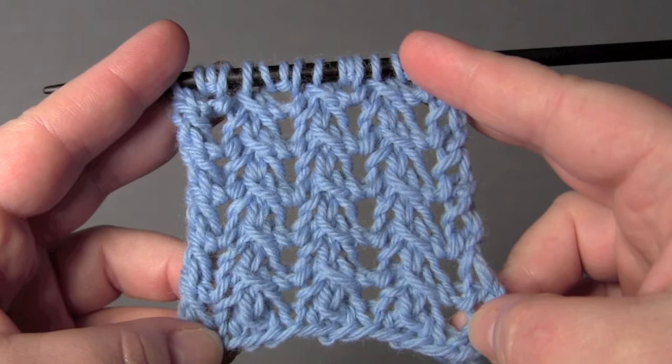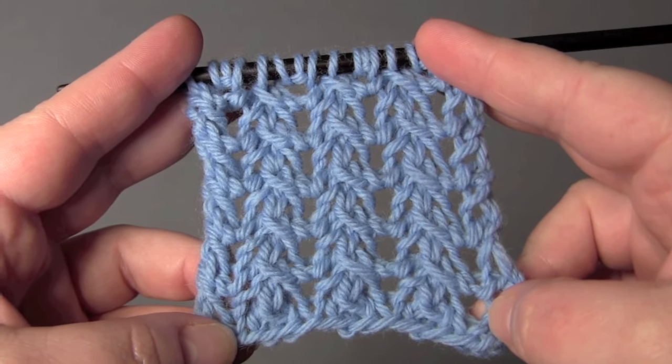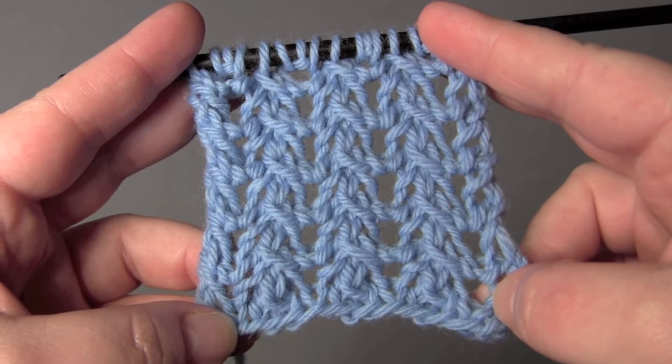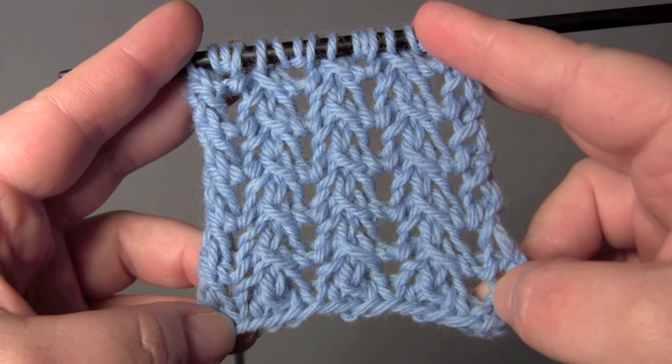This is a two-row repeat worked on a multiple of four plus one. I have 17 stitches for my sample and I'm using worsted weight yarn and US size eight needles.